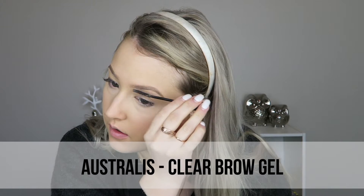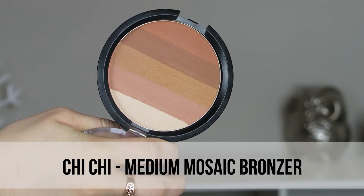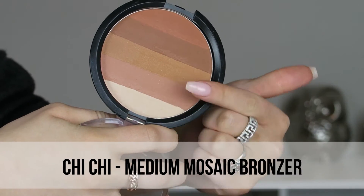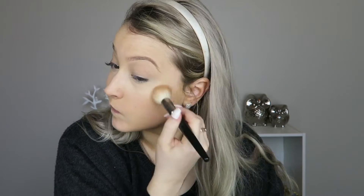I like to just set the brows in place even though the pencil has wax in it. Then I'm taking the bronzer — this was a limited edition one but they have the exact same color combo in nicer packaging now. I use the lighter colors to bronze and then the darker colors to contour and shape out my face.